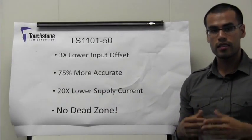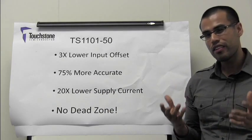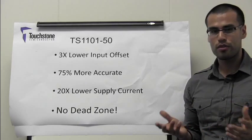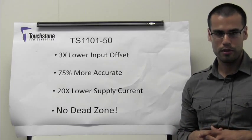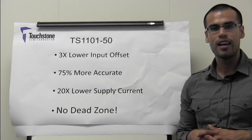In essence, the TS1101-50 has a factor of 3 lower input offset voltage, it provides 75% more accuracy, it has a factor of 20 lower supply current, and it exhibits no dead zone, which results in a seamless current direction transition that supports system stability. I am Javier Solorzano, Senior Applications Engineer at Touchstone Semiconductor. Thank you for watching.